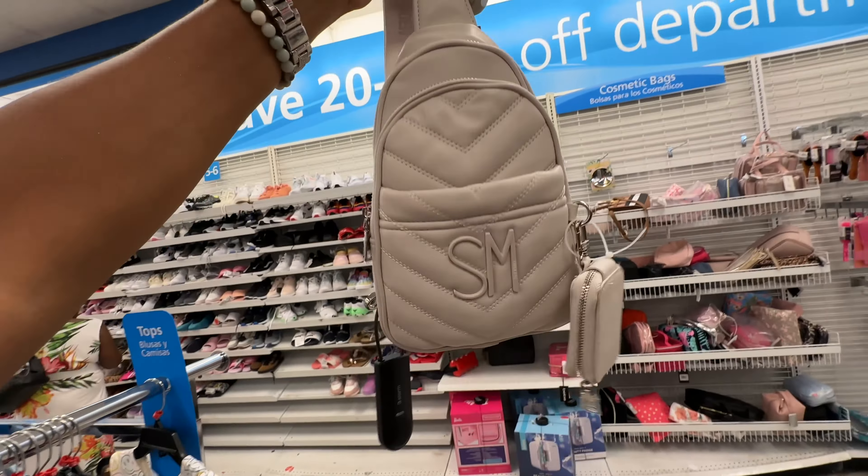Here's another Rosetti in cream — zipper pocket in the front, snap, zipper on top as well. This is a nice little tote — $12.